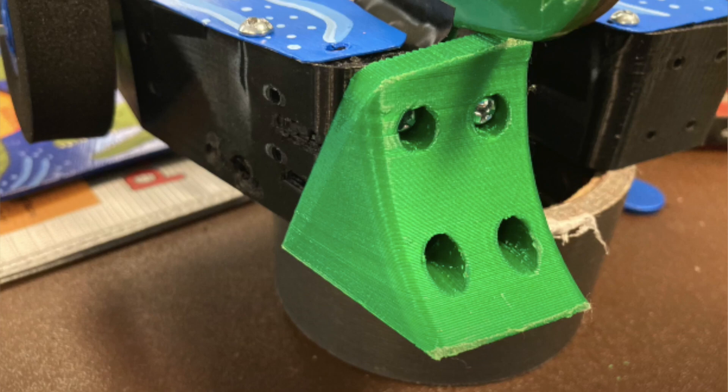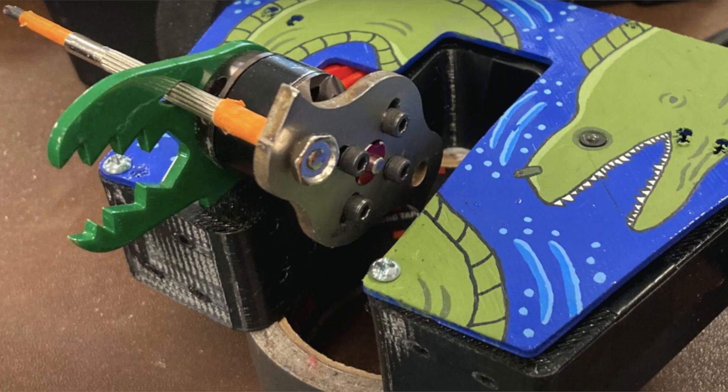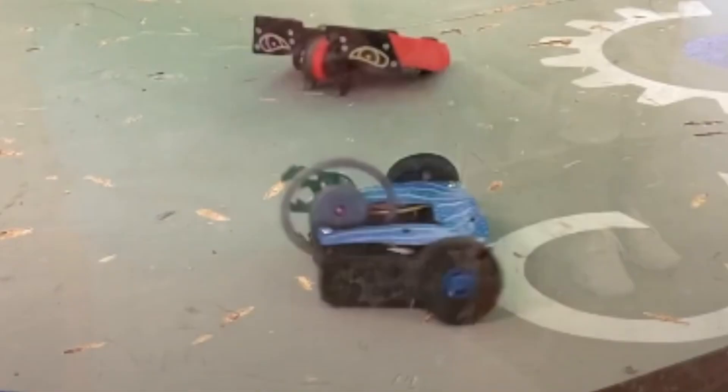I was never able to run the configurations that I wanted to, because I didn't have the weight for the attachments I wanted to use. To use the big disc or the front-end attachments, I had to use a much smaller battery than I wanted, which reduced the speed and power of Moray's drive and weapon. So basically, I had a lot of things to improve on.